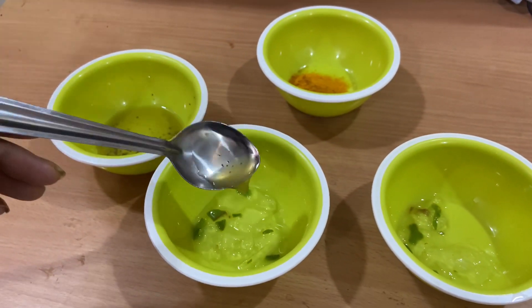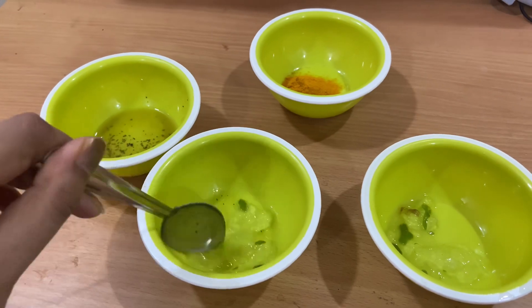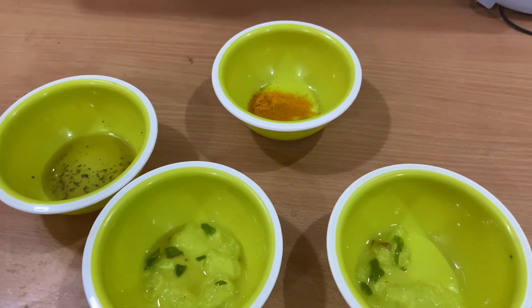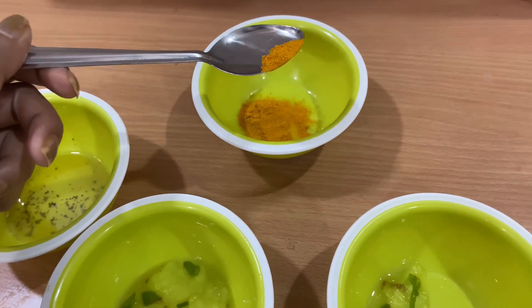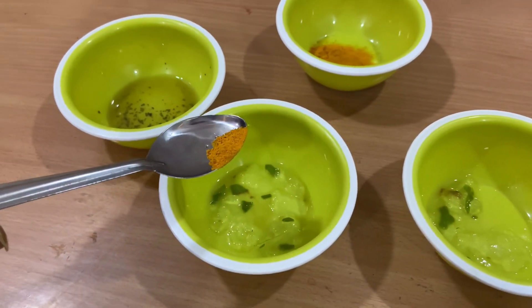I will add half a teaspoon of green tea. Next, I will add a pinch of turmeric. Turmeric also has anti-inflammatory and anti-bacterial properties, and it gives a good glow to the skin.